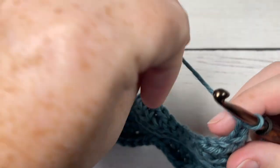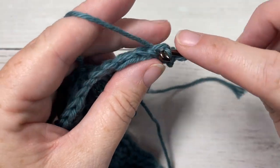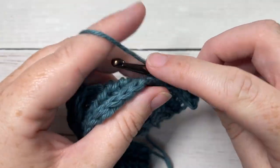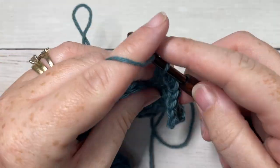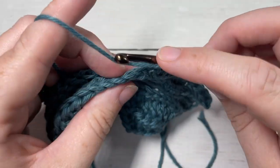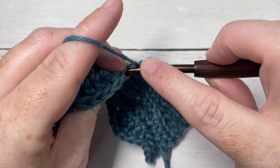For row seven, we're going to begin by working in the back loop only of each stitch across. Slip stitch into each of the next four stitches, followed by a half double crochet worked in the back loop only of each of the next four stitches. Working in the back loop only, slip stitch in each of the next four stitches. Repeat that all the way across: half double crochet in the back loop only of each of the next four stitches, followed by a slip stitch in the back loop only of each of the next four stitches, all the way across to the end of row seven.